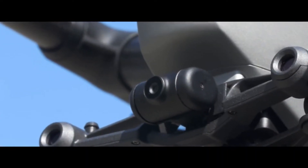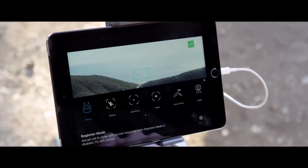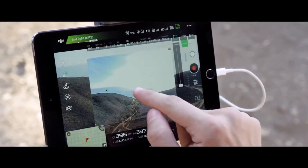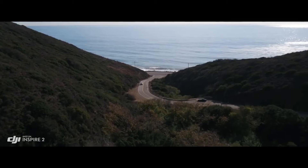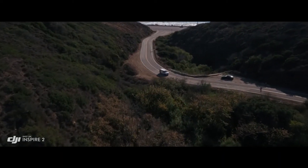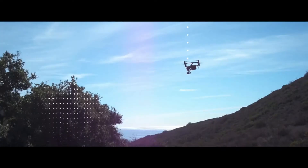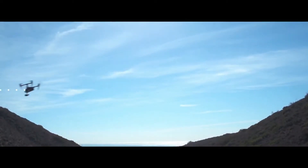The onboard FPV camera separates the flight view from the main camera view, effectively giving the Inspire 2 a dedicated tap-fly camera. Just tap on the screen to fly in that direction and focus on camera control. During return to home, the primary camera with a maximum sensing range of 200 meters is used to effectively avoid obstructions.